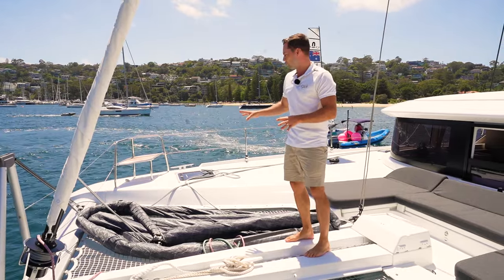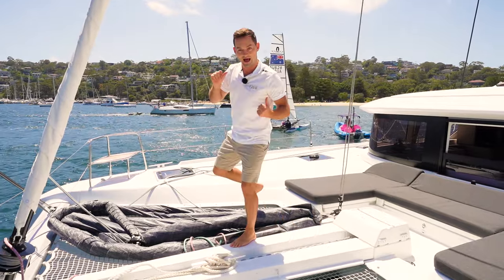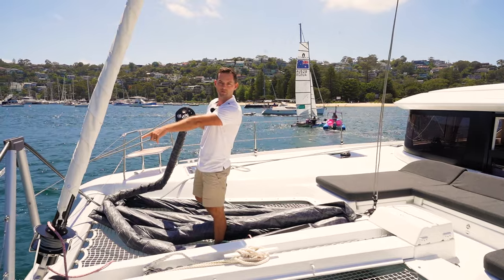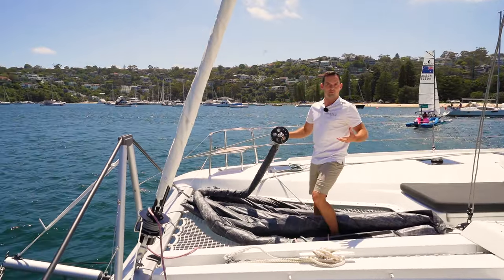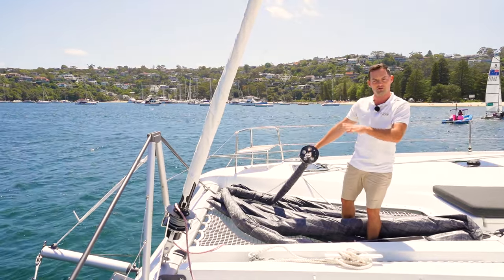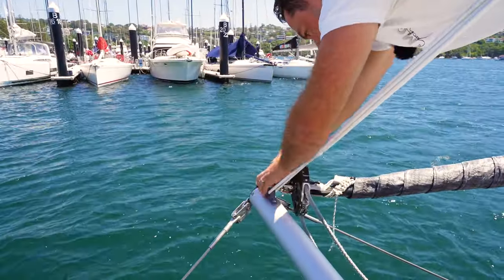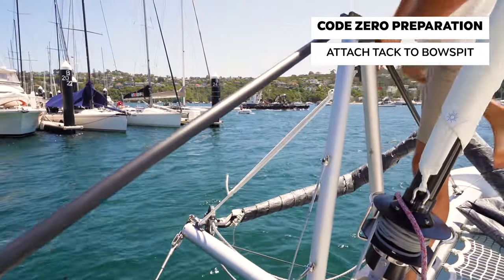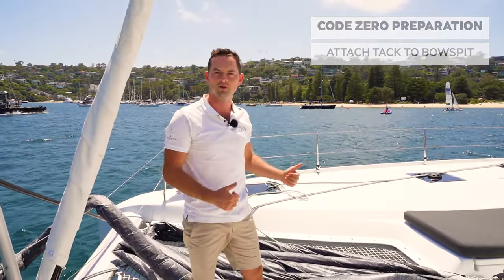This sail is pretty much prepped and ready to go. I've got all my fixing points attached, my sheet, my halyard is attached. I'll just attach the foot of the sail now to the bobstay or the bowsprit on the front of the vessel and then we should be ready to hoist. Typically I'll do this before we leave the dock. On a day like today we've got 15 knots of wind blowing, so it's just easier to get this prepped and set on the foredeck before we leave the dock — it's one less thing to think about when we're out there. There's a snap shackle which goes onto the bowsprit and the sail is attached to the bowsprit, to the halyard and to the sheets — we're all good to hoist.